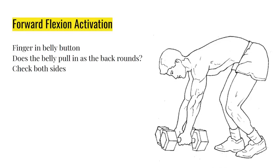Make sure you check both sides. If you have a hip hike, one side might pull in and one side might not. That is the forward flexion activation test. If you fail, you are guaranteed to have an issue.